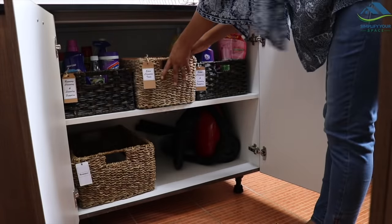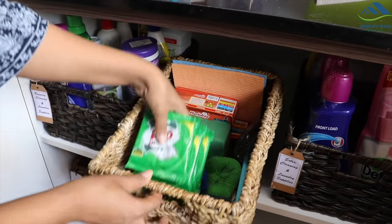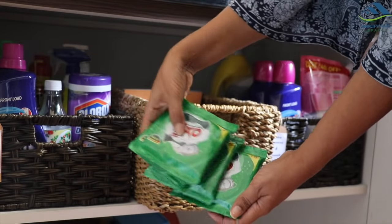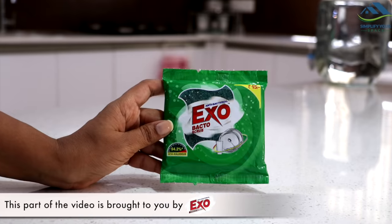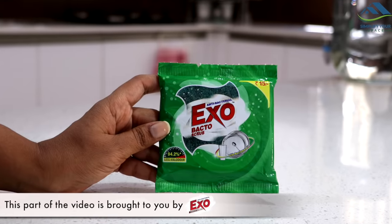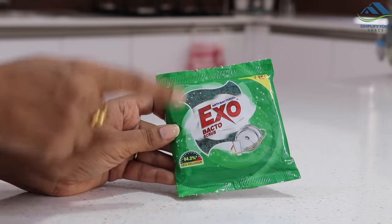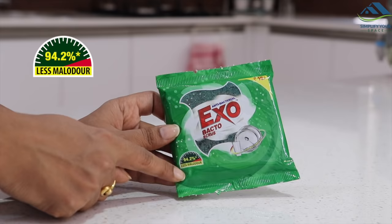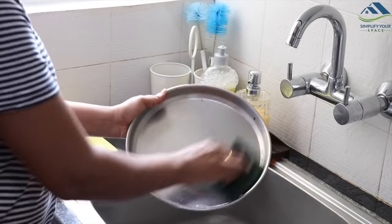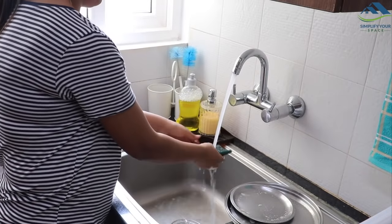The middle basket is utilized to store all the extra stock of cleaning tools such as garbage bags, cleaning wipes, sponges and scrubs to wash utensils. I recently got to know about this ExoBecto scrub. A month back, I watched a video on YouTube about this product and found it interesting, and then a few days later, I received this product from the brand to try. It has an antibacterial coating called BactoGuard which prevents bacteria from breeding onto the scrubber. It has 94.2% less smell compared with other scrubbers, so it does not smell bad after washing utensils. Since ExoBecto scrub has an antibacterial coating — BactoGuard — it makes it a good and safe choice for our kitchen.